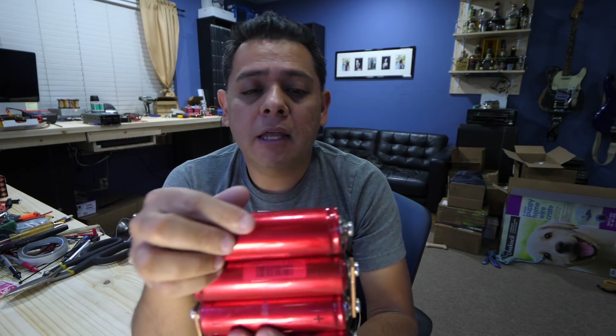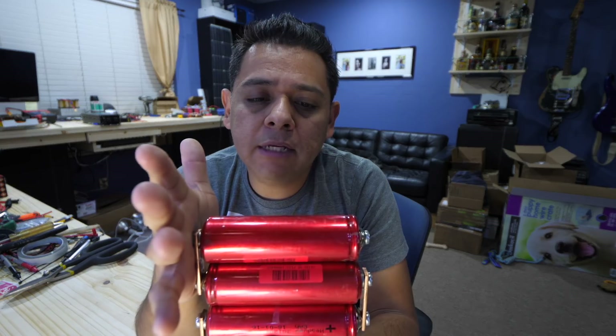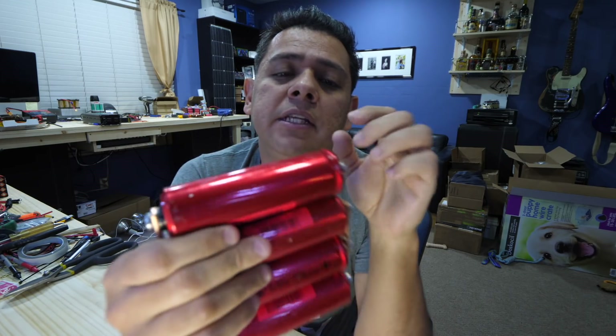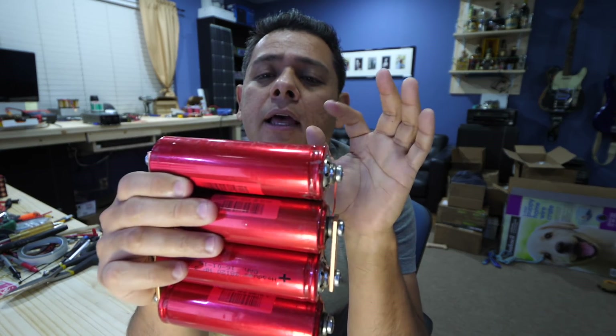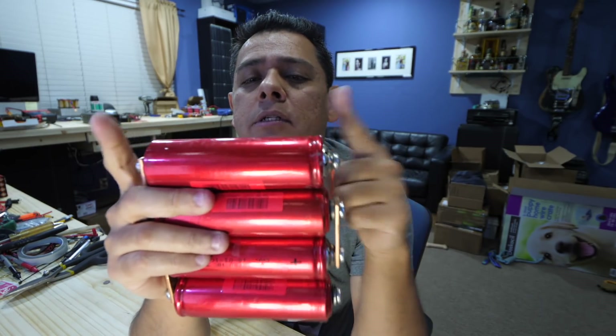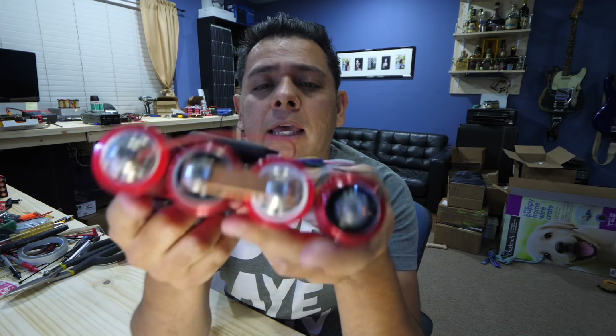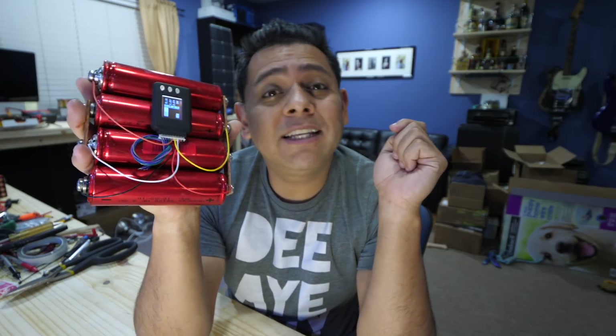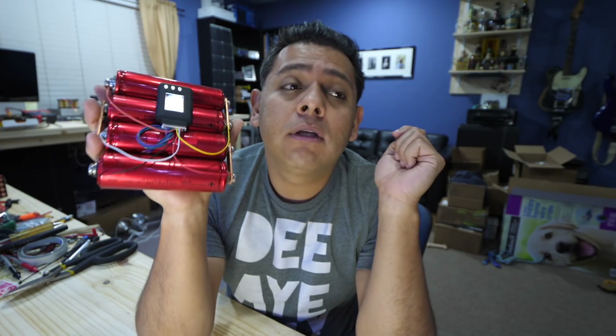These are the famous and popular Headway 38120S HP — these are 8 amp-hour cells. As with 18650s, the numbers represent their physical characteristics: 38 means 38 millimeters in diameter, 120 means 120 millimeters in length. These are cylindrical cells, and I'm not entirely sure where these come from, but they are not new — these are repurposed cells. There are currently about 5,000 of these available at a very good price.